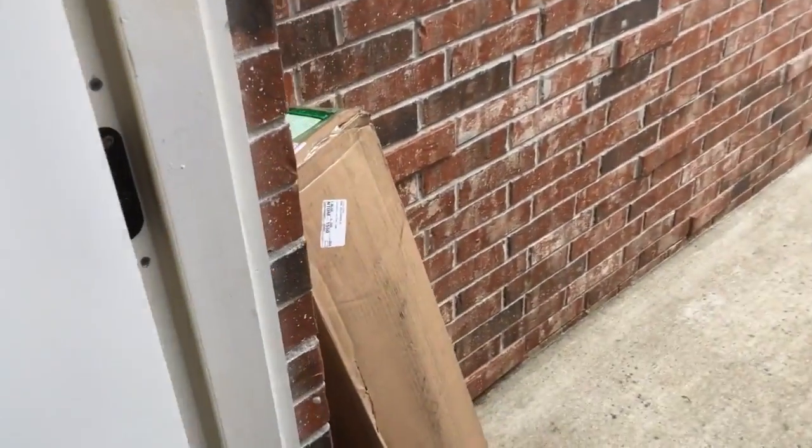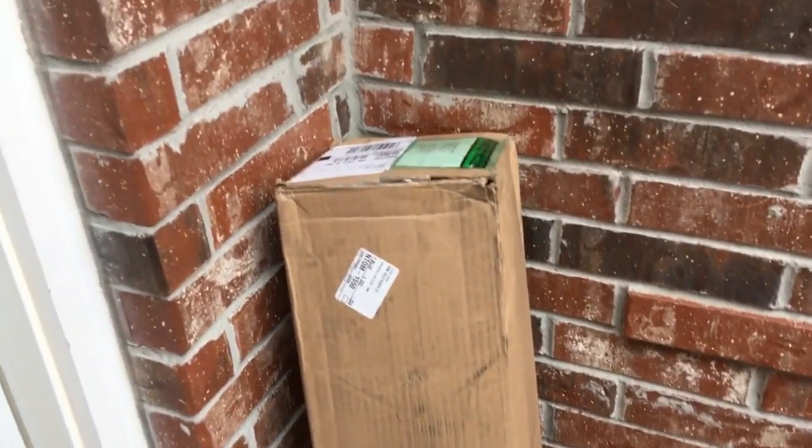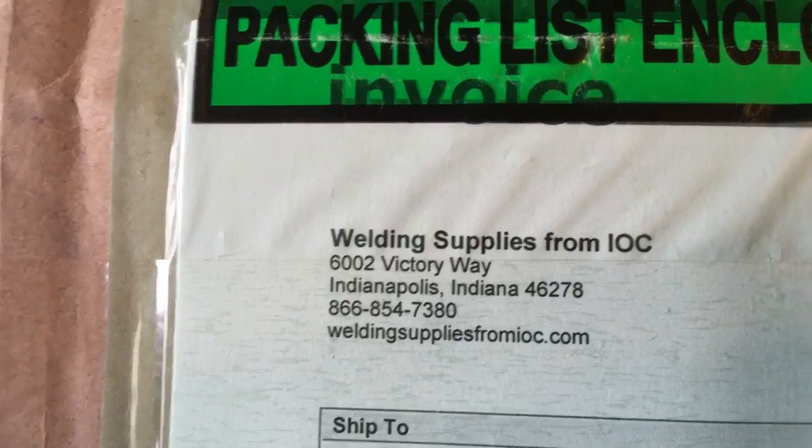CJ here with CJ's DIY channel. I just got something in the mail — I wonder what it could be. We'll have to open this up and see. Of course, I was trying to be a little dramatic there — I know exactly what this is. Most of you can probably guess what it is looking at where it's from. This is a gas bottle for my MIG welder.